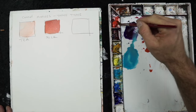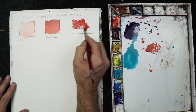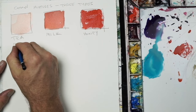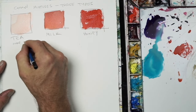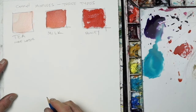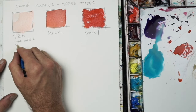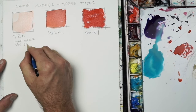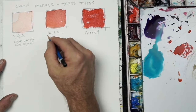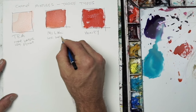Honey is very thick and very sticky — a little bit of water and a lot of paint. That gives us the three base mixtures you need to know. Each has its own purpose, and a really good painting has all three. Tea is ideal for a sky or any area where you don't want a lot of color or a very rich value.